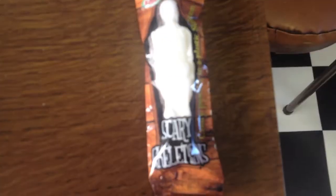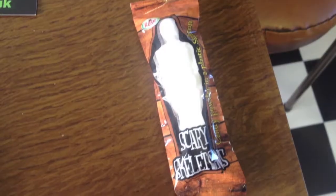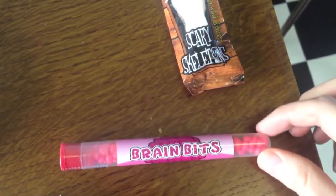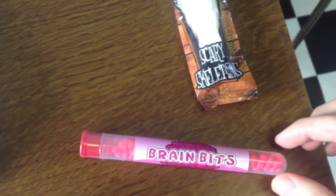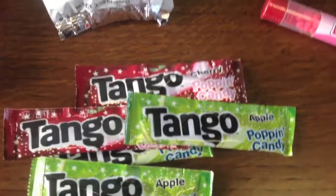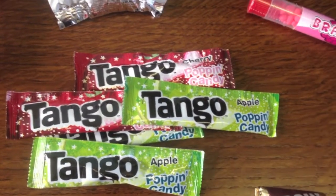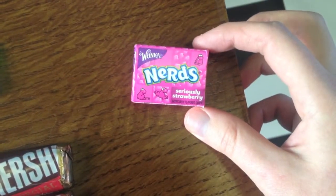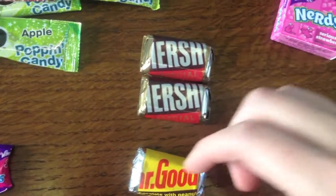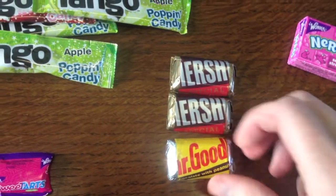Next thing is Scary Skeletons — candy powder in a plastic skeleton. Then Brain Bits, which look slightly like Millions that we have over here. Then I got a number of Tango popping candies — three apple and two cherry, which seems to be a staple in a lot of subscription boxes now. A small box of Nerds Seriously Strawberry. Two Hershey's bars and a Mr. Good Bar — milk chocolate with peanuts, very very tiny.